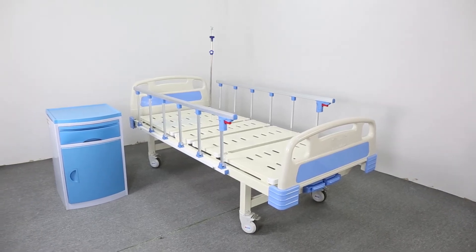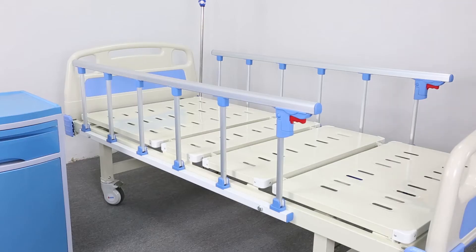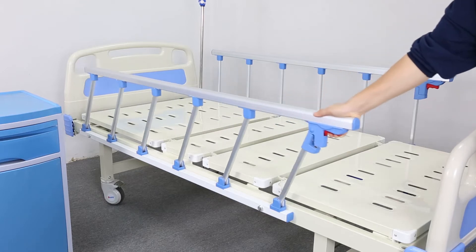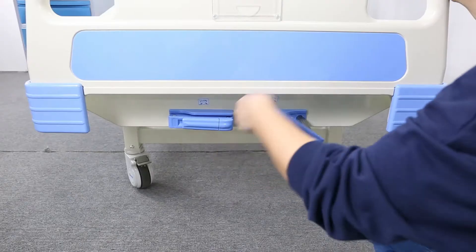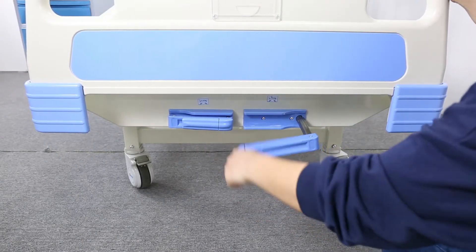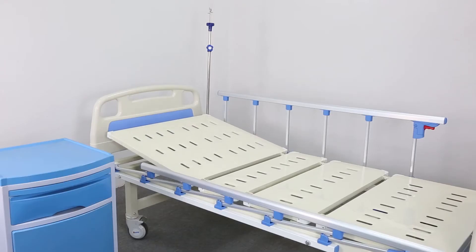Material. ABS head and foot board with antisepsis, antioxidation, and generous in appearance. The bed platform is made of cold roll steel sheet, shaped at one time. ABS hand crank, which uses overloading protect system.